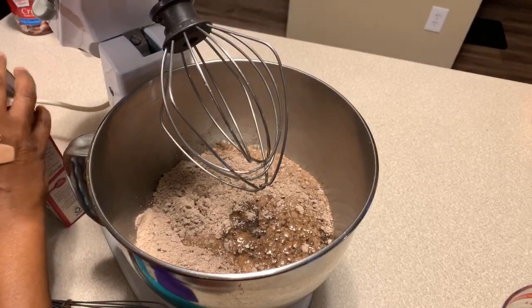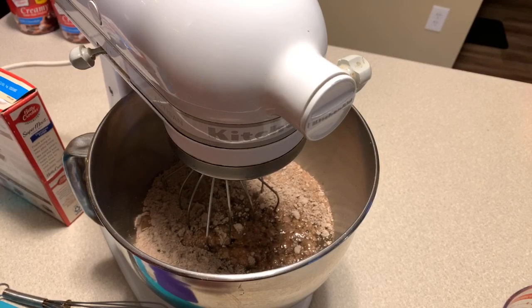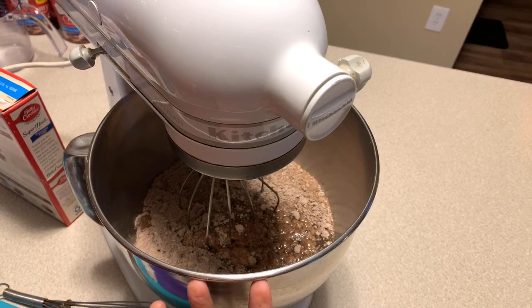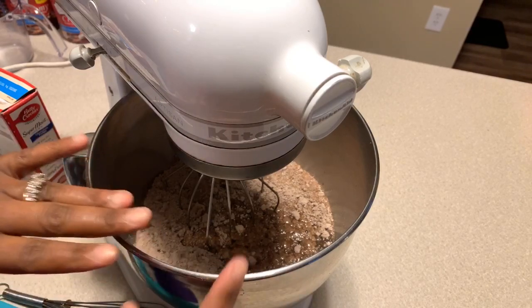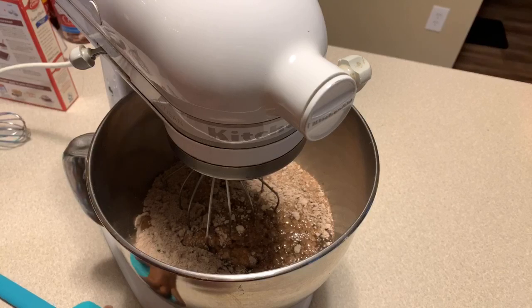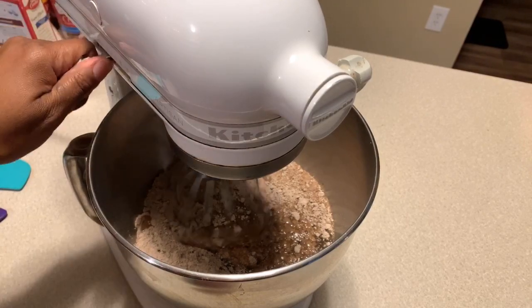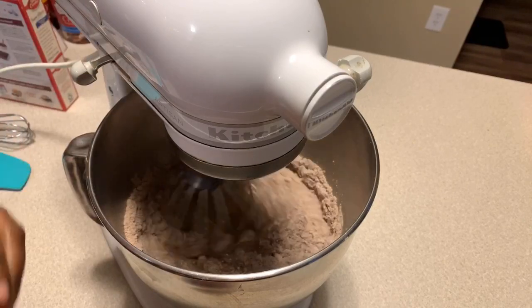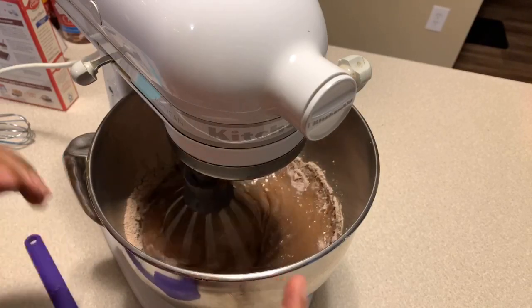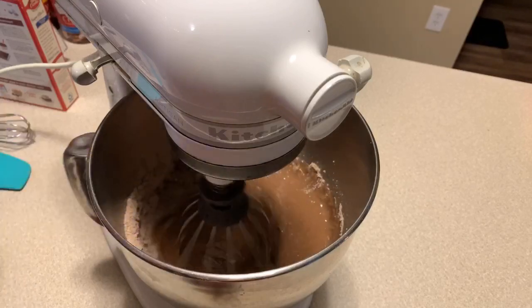Now we're going to blend it. Be careful — if you start on high you'll get a big poof of flour in your face, so start on low. You don't need a stand mixer or even a hand mixer; you can mix this by hand with a nice whisk. If you haven't preheated your oven to 350 degrees, please do so — that's the temperature we're cooking this cake. Start on low and work your way up to a higher speed, stopping to scrape down the sides with a soft spatula to make sure everything is well incorporated.